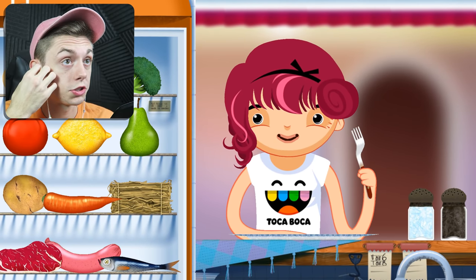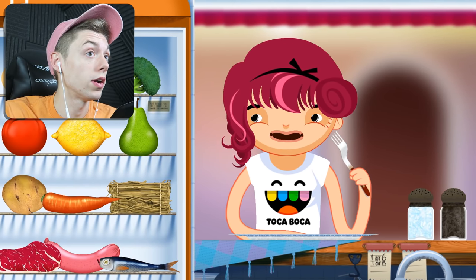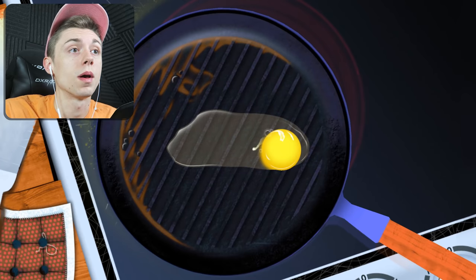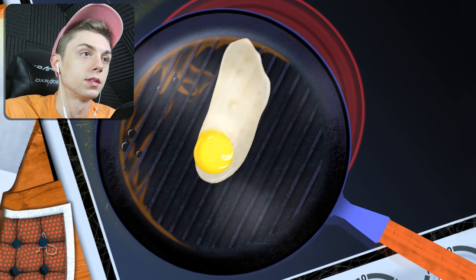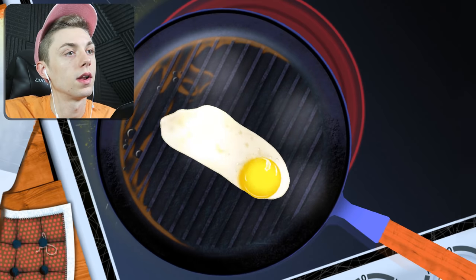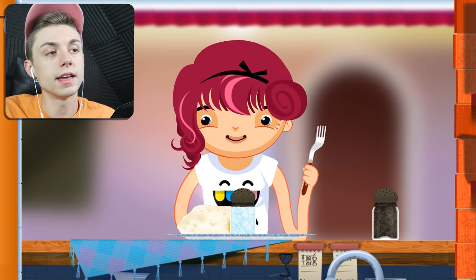Maybe this Toca Boca shirt-wearing person likes a lemon. You'll literally eat a lemon straight up. Yeah, that's disgusting. I don't know why you did that. A raw egg — let's put it in the pan. I'm not boiling it. Ooh, it's an actual like raw-looking egg. Let's cook it up. I want to make this white — nice white so you can't see through it. Nice even cook all the way through. You don't want to leave it on too long. She likes her eggs over easy. Let's give her that egg. I'll salt it up for you.